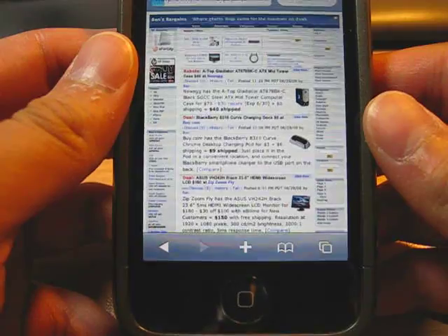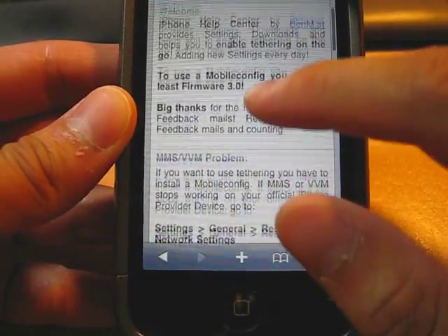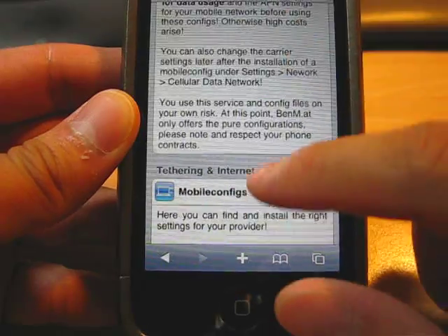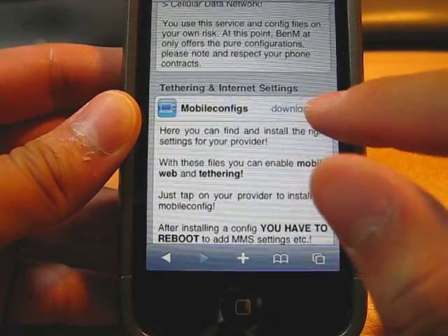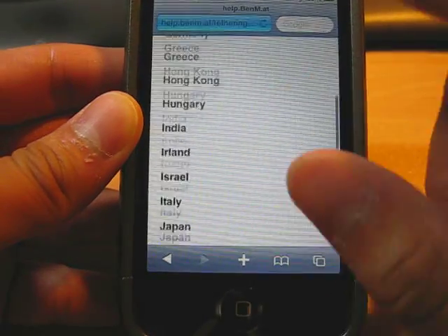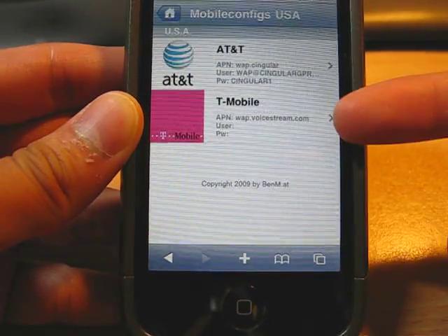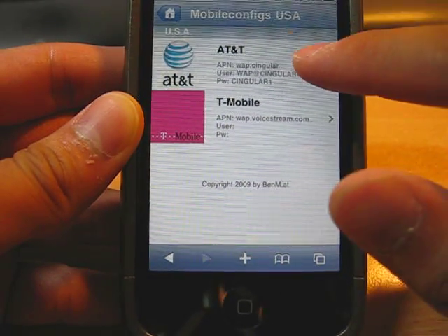Once you go there, you have this section, like a block or something like that, but you scroll down to Tethering and Internet Settings. Now, click on Mobile Config Download. Select the country, which is United States here. And if you are at T-Mobile, click on over here. If you are at AT&T, select this.